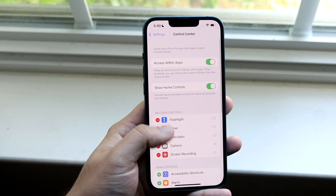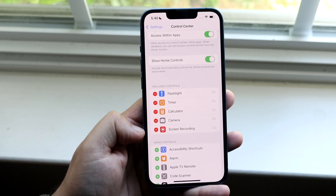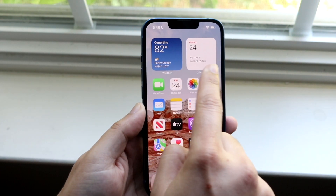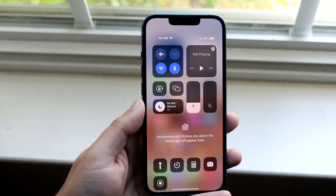If you swipe up, you'll see that the Screen Recording toggle is right there. Now all you have to do is swipe down from the top right corner right here.